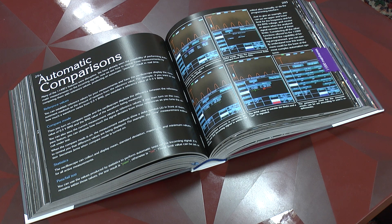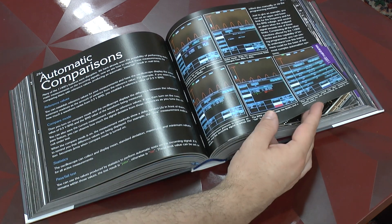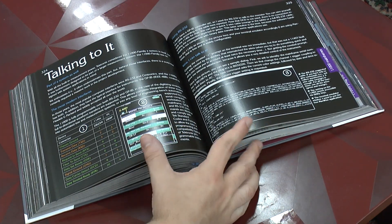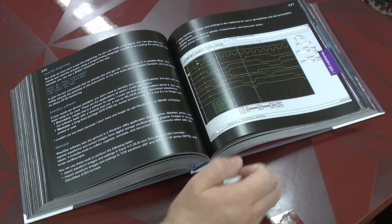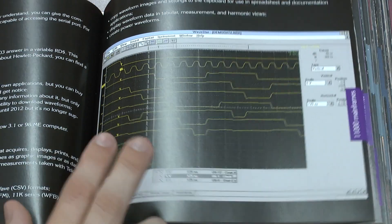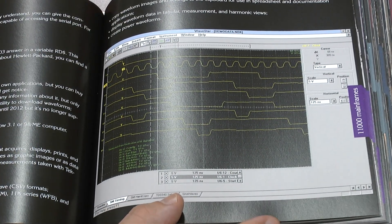Everybody who knows me knows I am a fan of digital oscilloscopes. In the case of the 11000 series, Tektronix really introduced some amazing features, which are documented in lots and lots of screenshots as you see here. What is really quite unique is that you also see the programming on the PC side, and even some of the vintage software — such as the Windows 3.1 client for the oscilloscope — gets discussed in considerable detail. Just because it is so rare to see Windows 3.1 nowadays, here you see again the taskbar. This is really some A-grade vintage computing.